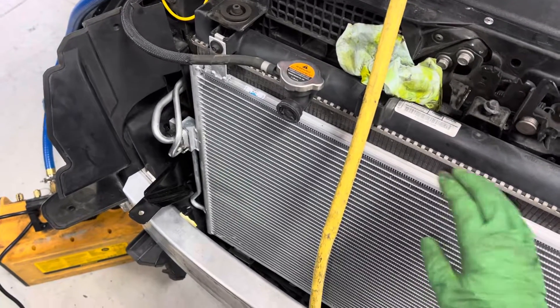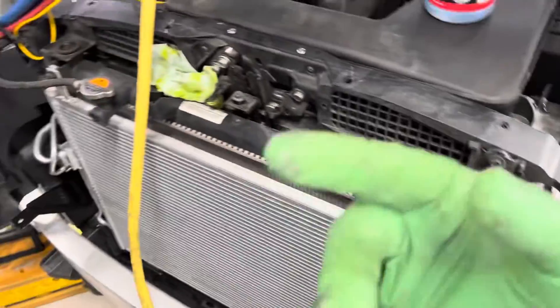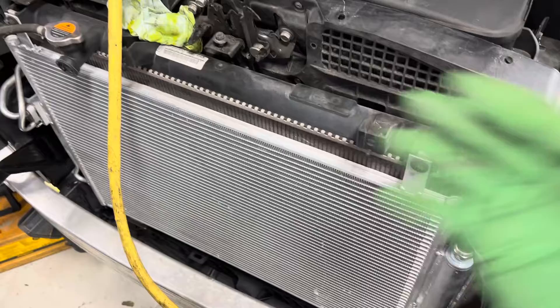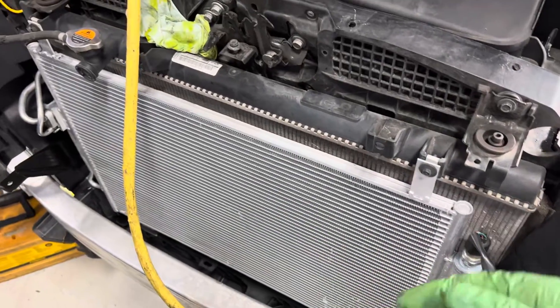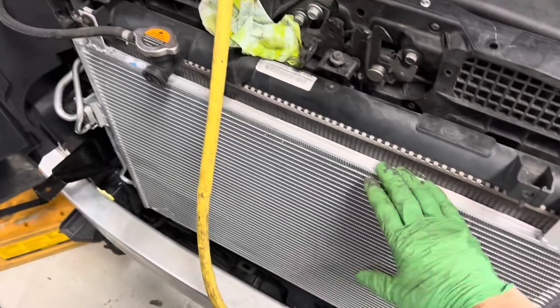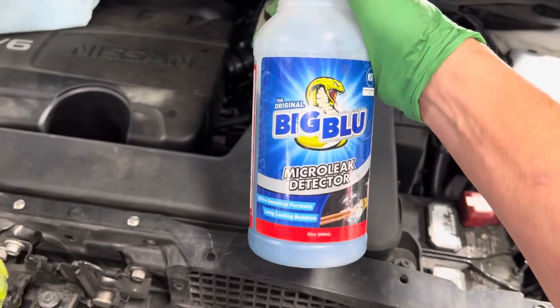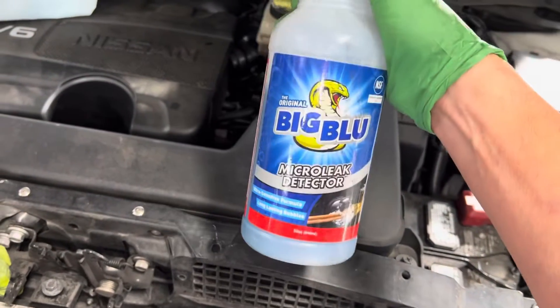Then it leaks, but when it comes back to San Francisco where it's only 68-70 degrees outside, the temperature and pressure are low and it stops leaking. So you try as many different ways of leak testing before you send a vehicle out, to make sure you have the least chance of leaks — especially when they use cheap aftermarket condensers. Big Blue micro leak detector, True Tech Tools.